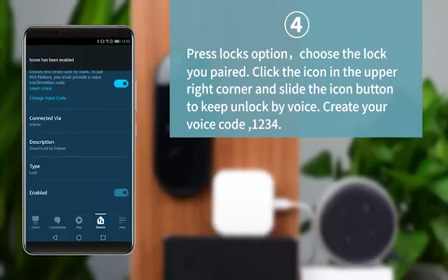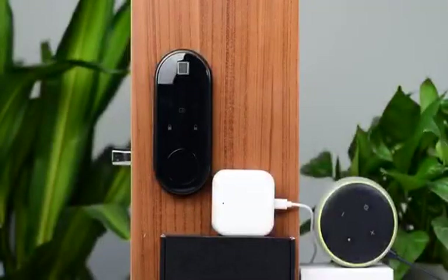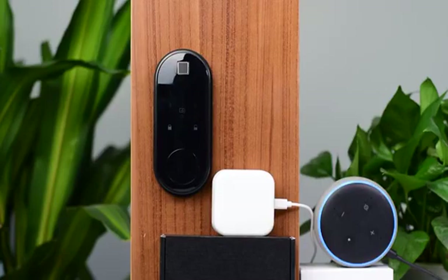Good job! Now let's begin your smart life with Alexa. Say: 'Alexa, unlock home.' Alexa will ask: 'What's your voice code for home?' Respond with your code — for example, 1, 2, 3, 4. Alexa will confirm: 'Unlocking. Hang on. The home is unlocked.'